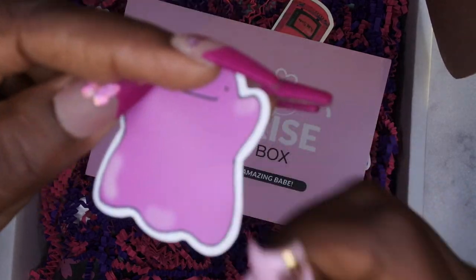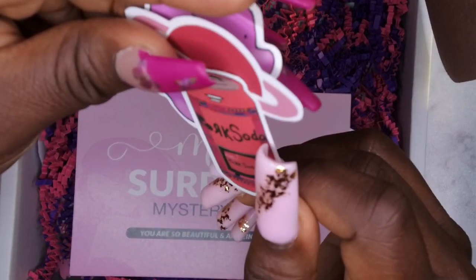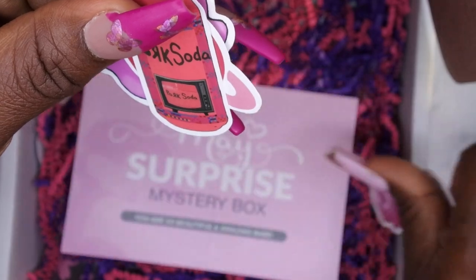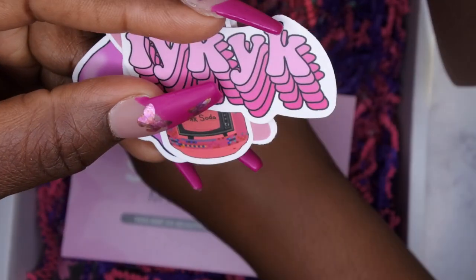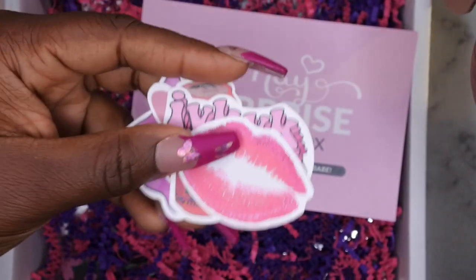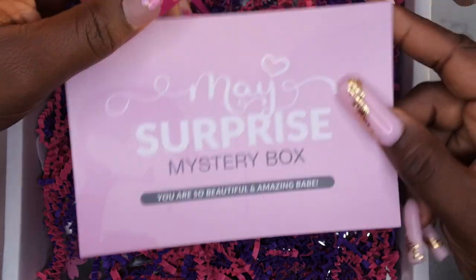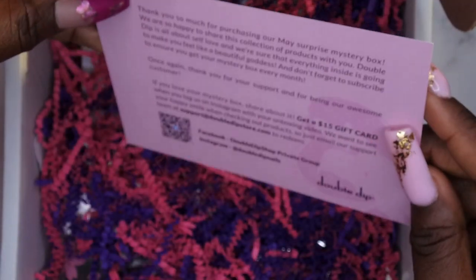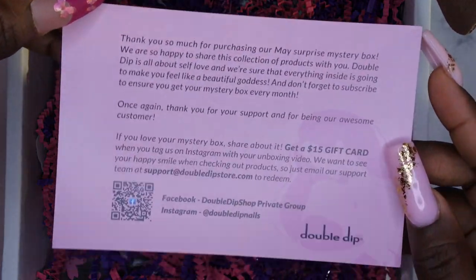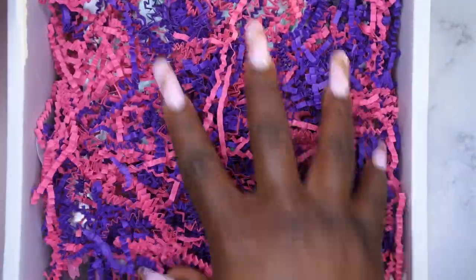We got this little purple glove — I'm not really sure what that is — and a little earth here, they're so cute. There's a little soda bottle, 'Pork Soda,' that's cute. And we got these lips here, the lips are probably my favorite. So yeah, those are the stickers. The card says 'May Surprise Mystery Box,' and 'You're so beautiful and amazing babe' — a really cute message. On the back is information about the mystery box and their Facebook and Instagram pages.